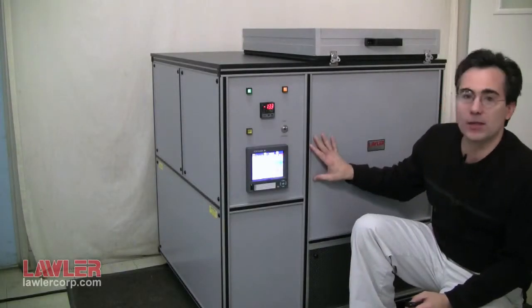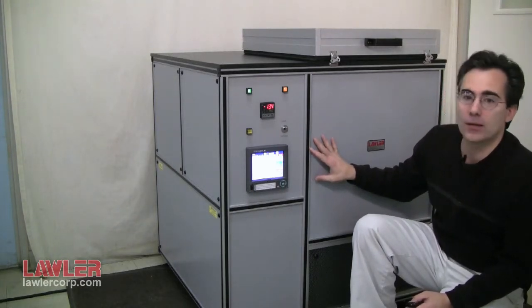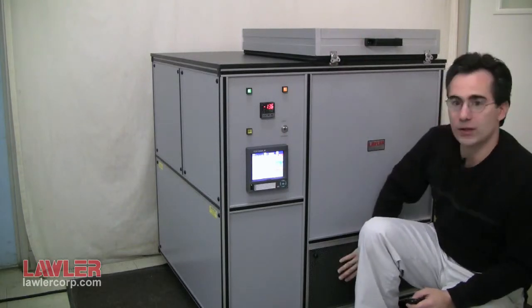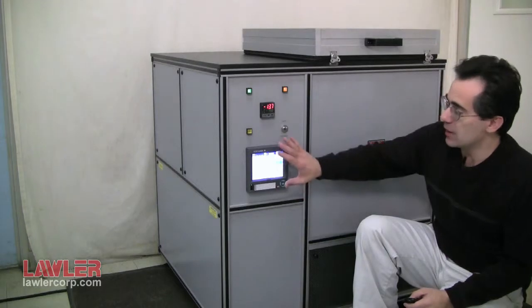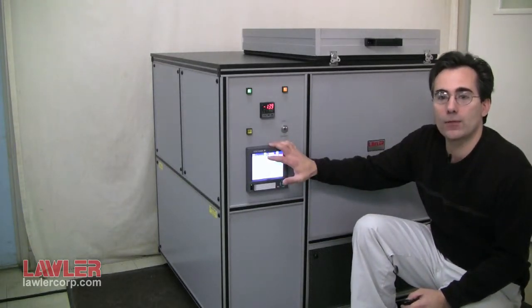Hello. The instrument behind me is the Lawler Low Temperature Torque Tester — the single position model. It features the air chamber itself. The lower deck has the refrigeration compressors and assembly. There is a digital paperless video graphic chart recorder for logging of the load cell and the bath temperature.